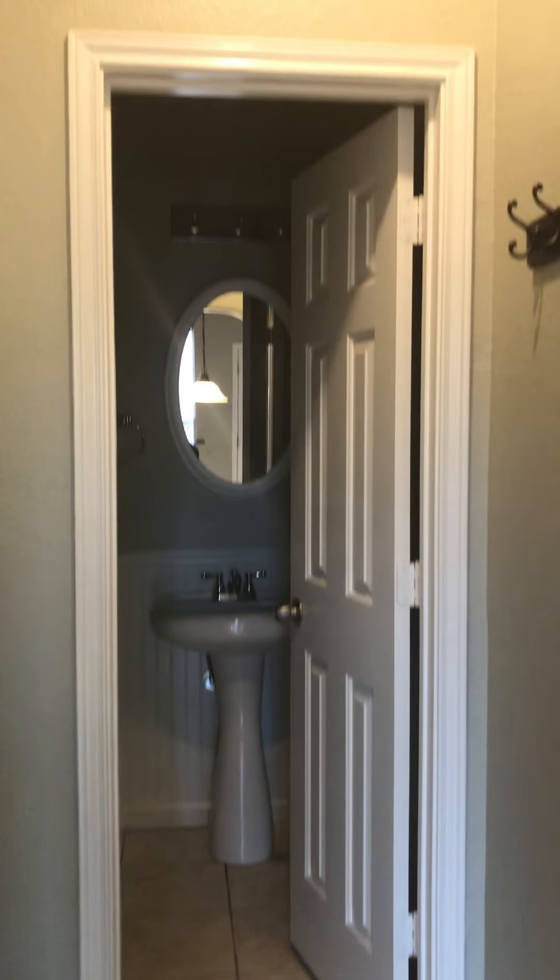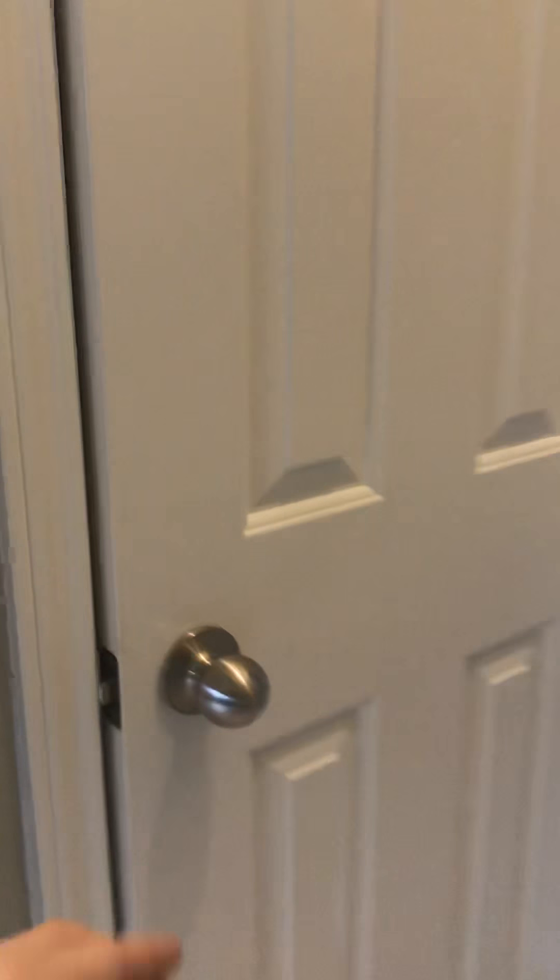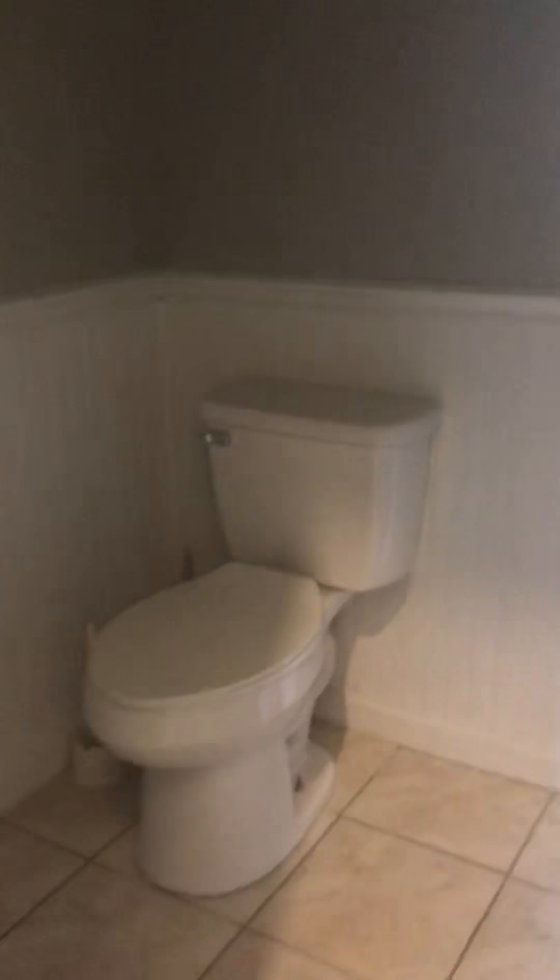This room right here is going to be your bathroom — you have some hooks there. And then this is a closet.